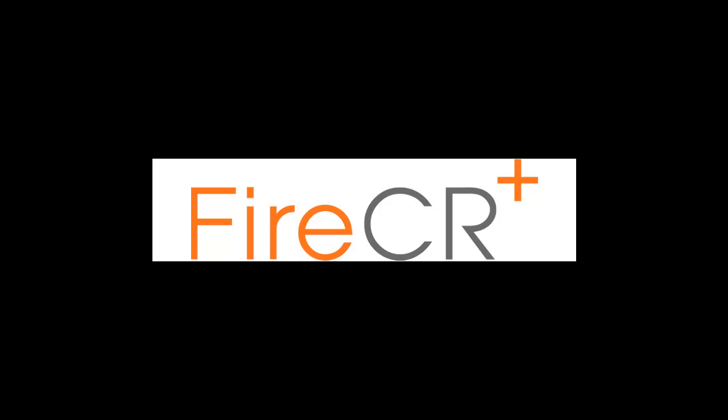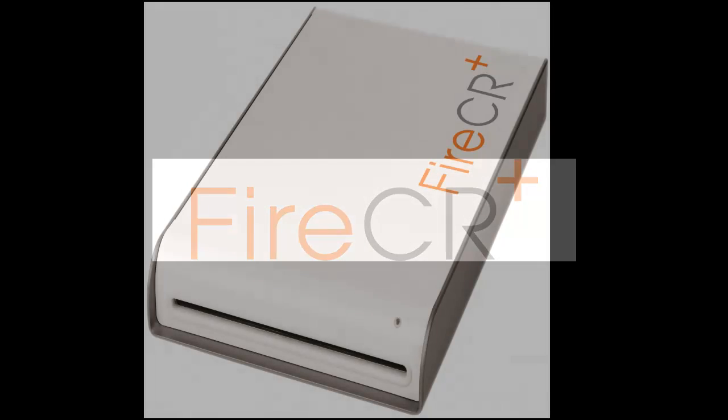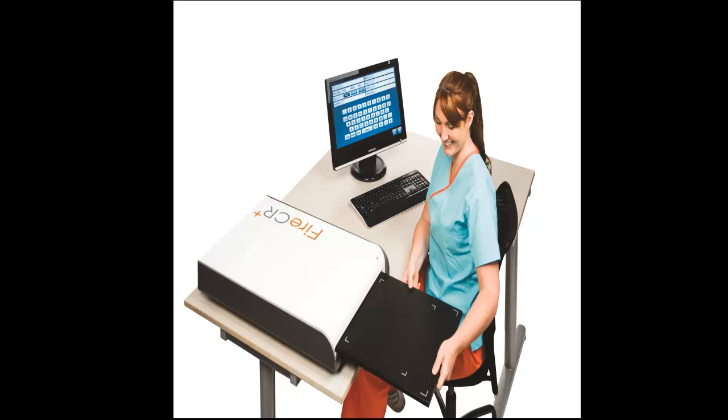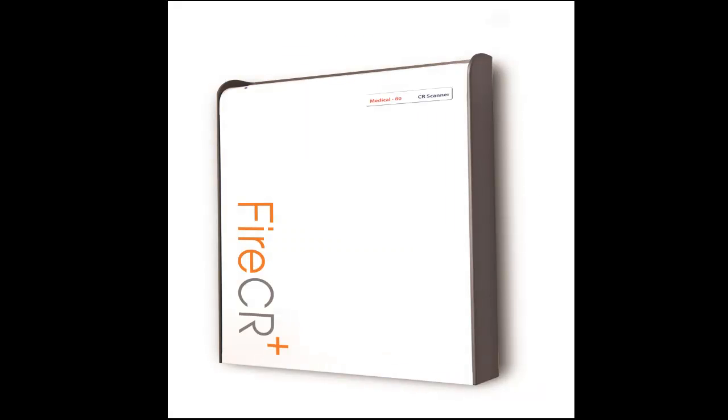Introducing the Fire CR Plus by EB Medical. With its sleek design and small footprint, it can easily be installed almost anywhere. The scanner can be placed on a desktop for easy scanning, or mounted in this unique wall mounting system.